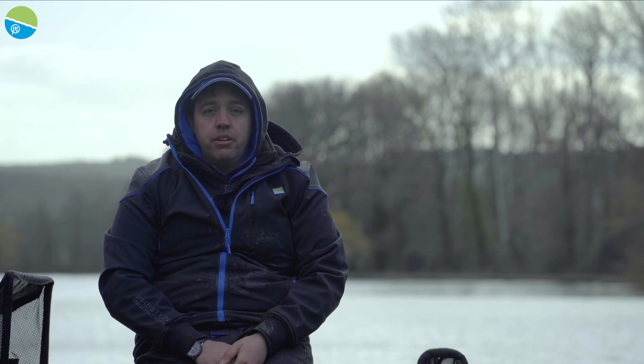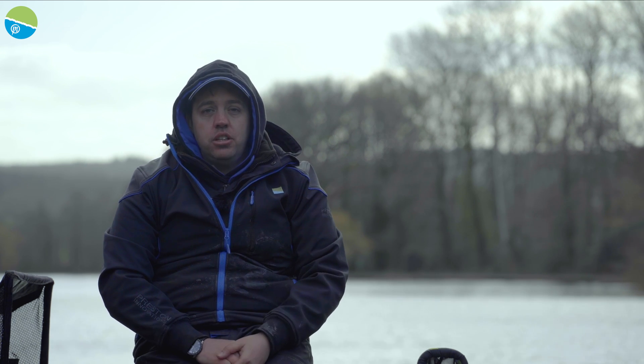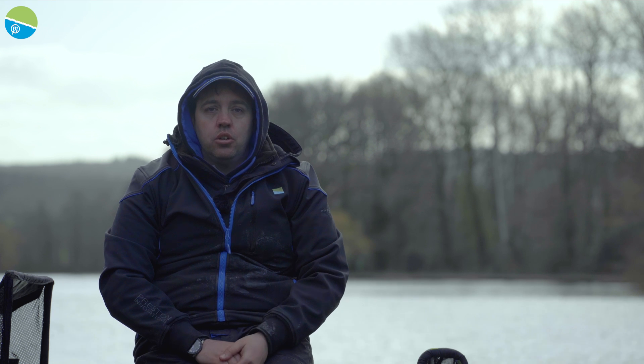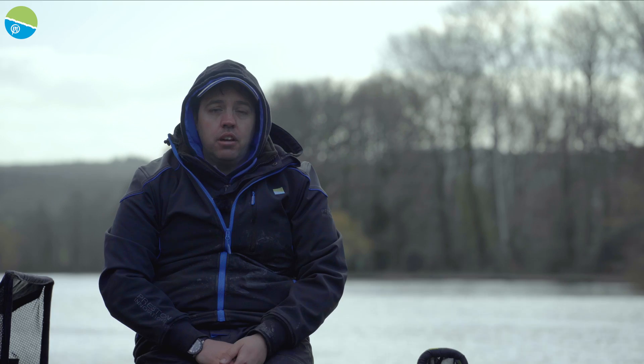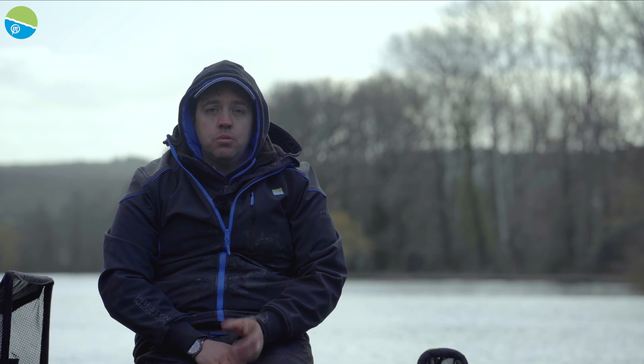A big thank you to Old Bury Hill Lakes - they've allowed us to use keep nets and bits and pieces that you're not normally allowed to do here. Keep an eye out for the next videos guys, and don't forget to like and subscribe to the YouTube channel.